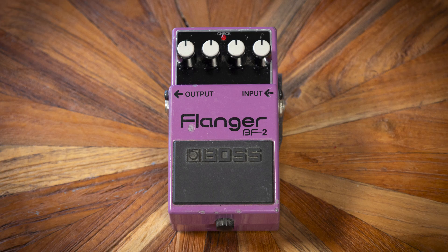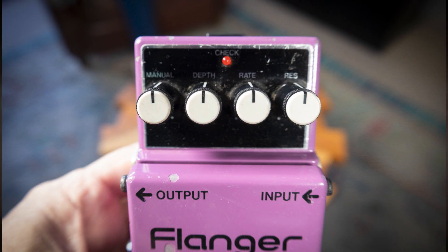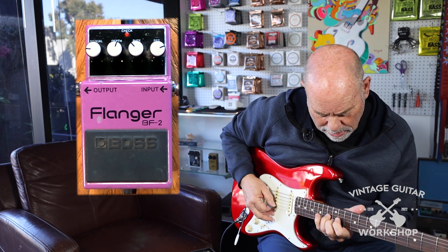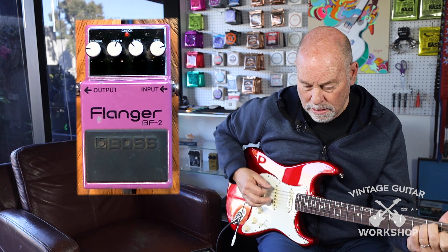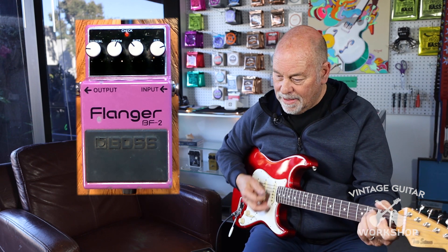Got a nice clean tone here. Now the flange tone.